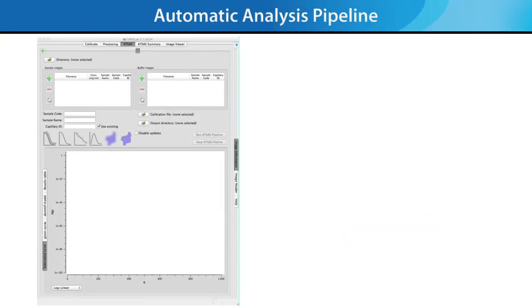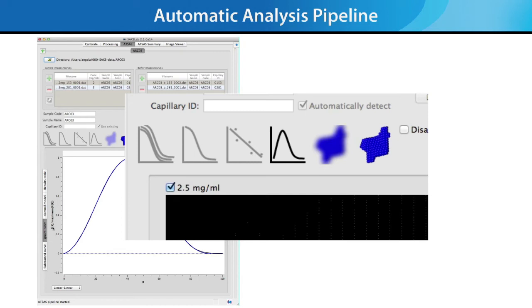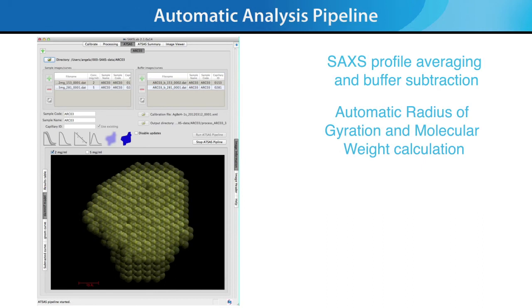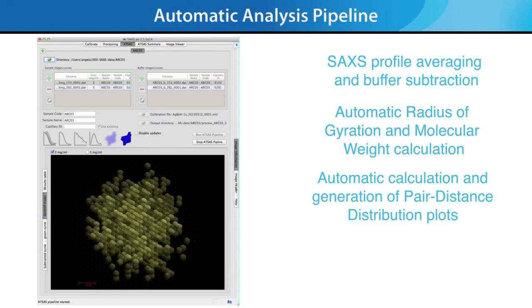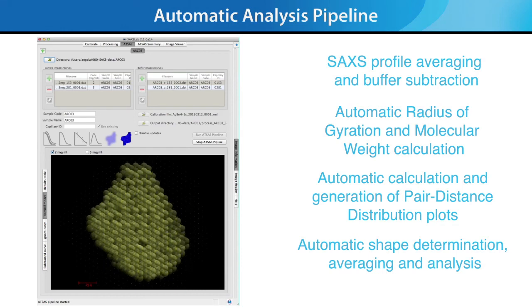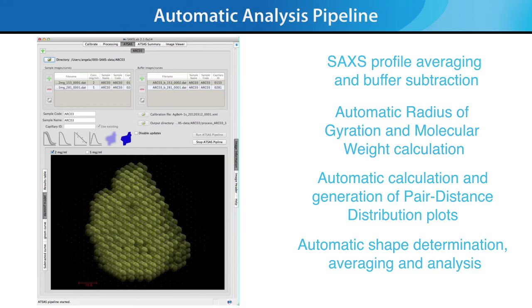The most important new feature for the BioSAXS 1000 Auto is the Automatic Analysis Pipeline, built upon the industry standard ATSAS SAXS analysis package. The pipeline performs SAXS profile averaging and buffer subtraction, automatic radius of gyration and molecular weight calculation, automatic calculation and generation of pair distance distribution plots, and automatic shape determination, averaging, and analysis. The end result is a summary of results for several concentrations of your protein solution, which makes publication of your SAXS results much easier.